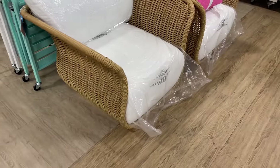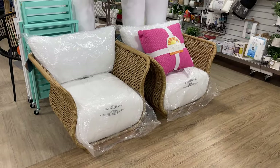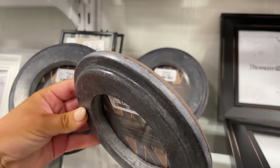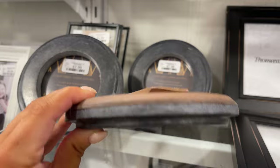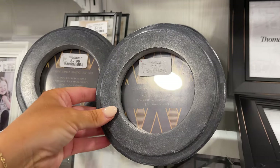These outdoor chairs are super cool. I like the shape of these — very different, kind of cool. Oh I like these marble frames — $7.99. These are good. I really like those.